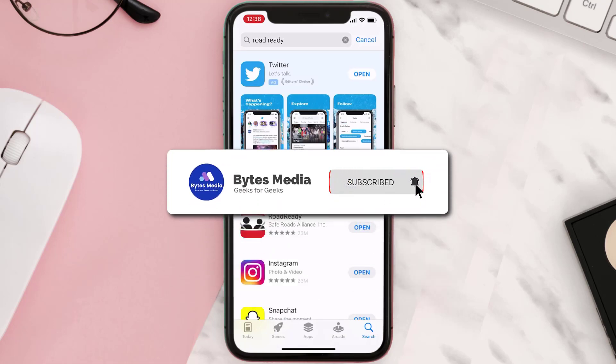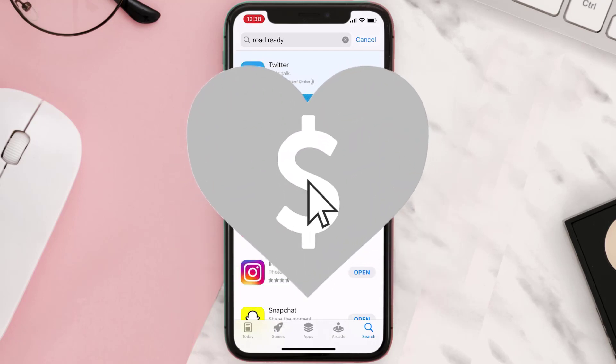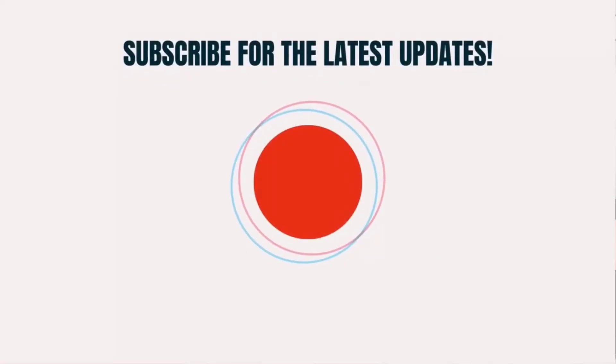Hopefully this will fix the issue. If it did, make sure you give this video a Super Thanks by clicking on the heart icon to help support the channel, and don't forget to hit that subscribe button. We'll see you in the next one.